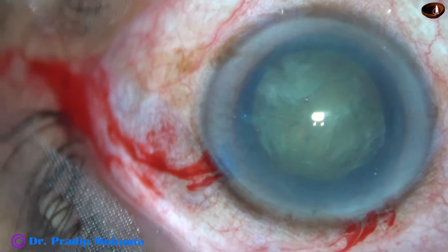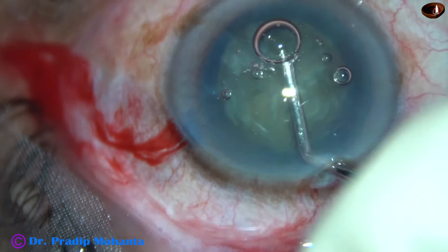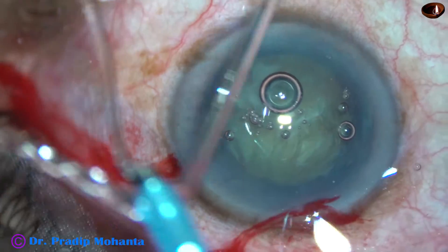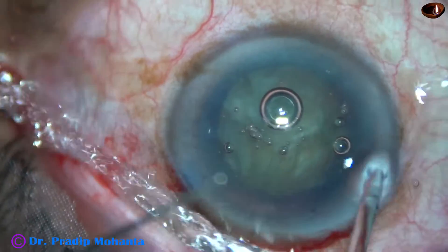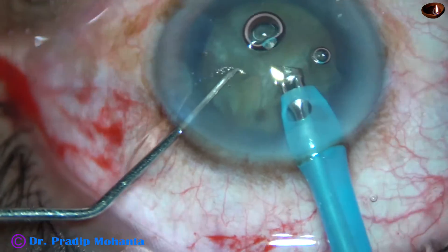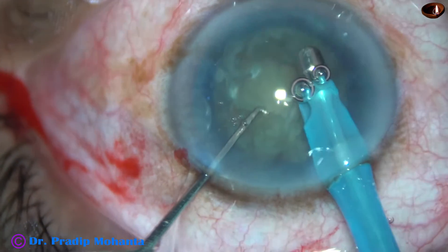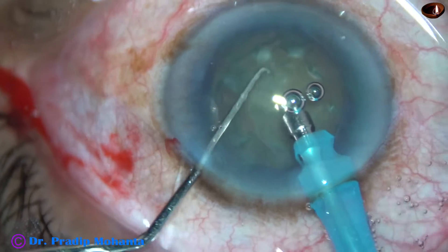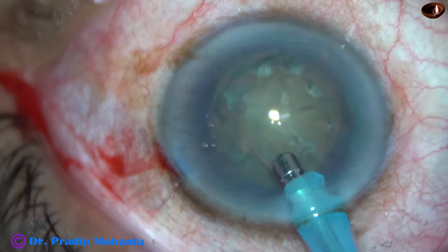Visco is again injected and the AC is filled up. Now is the time to introduce the phaco handpiece. Since I have planned the divide and conquer technique, I am going to expose the phaco needle a little more than usual. The air bubbles are removed, some superficial cortical lens matter is removed, and I am going to make two trenches bisecting each other at around 90 degrees — a plus sign. At this moment I am in sculpt mode.